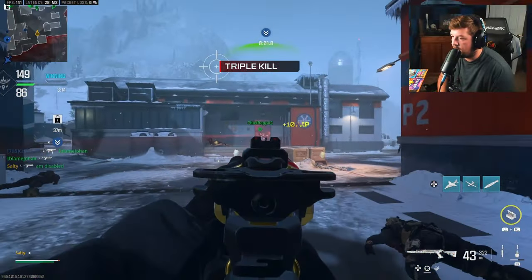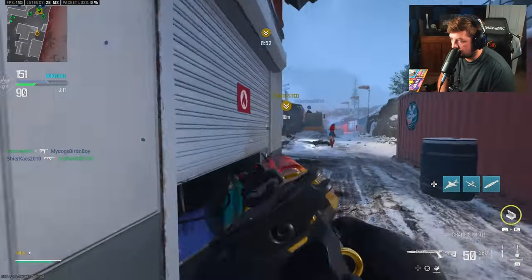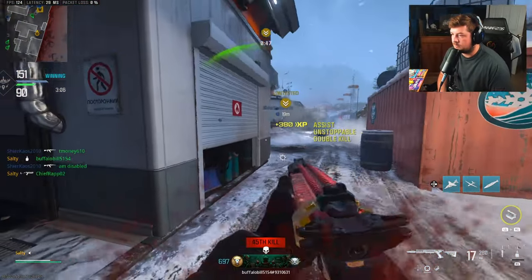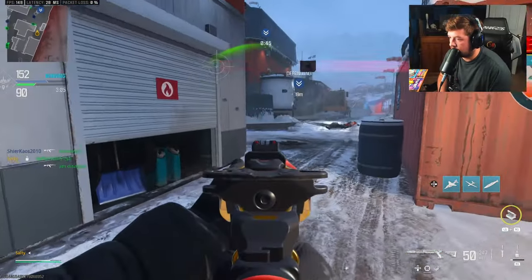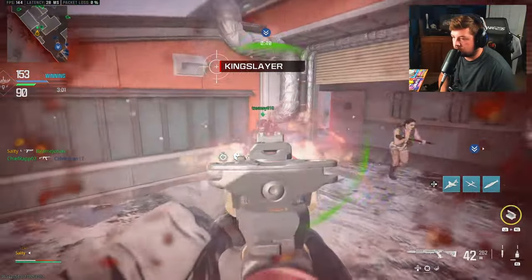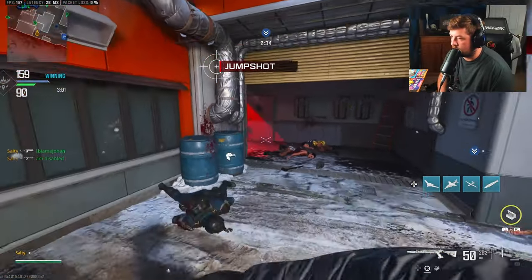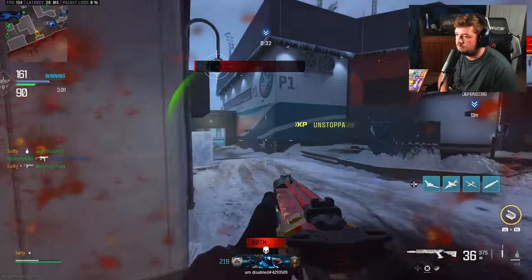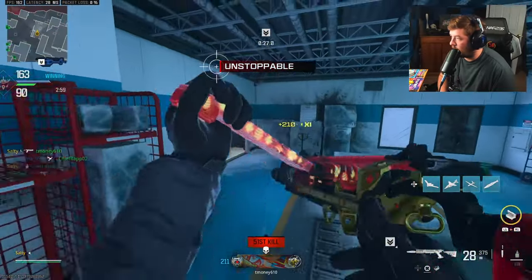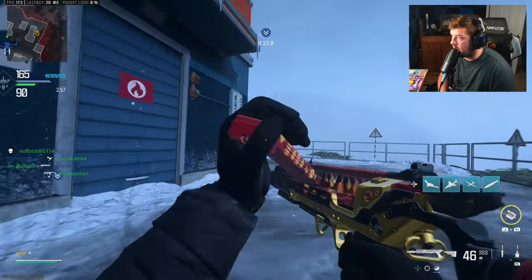Whoever told me the Static isn't meta, we need to have a conversation — because you're not using it right. I think I finally figured out this map.